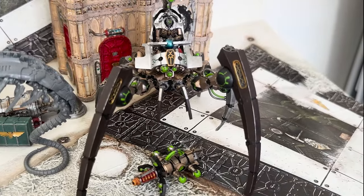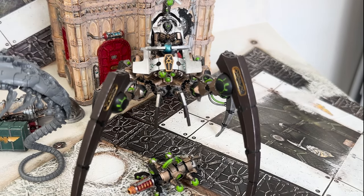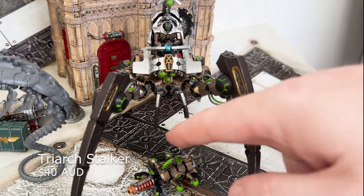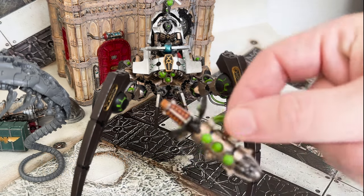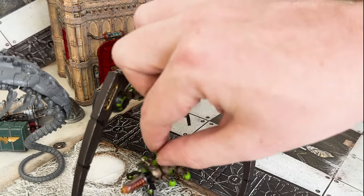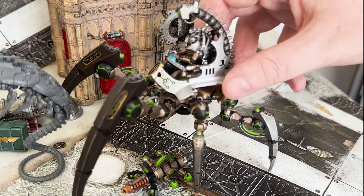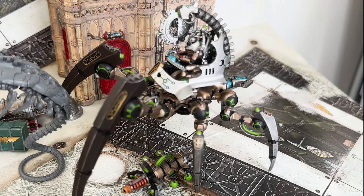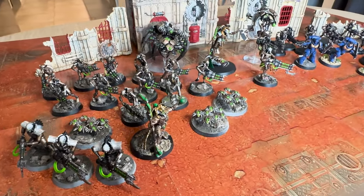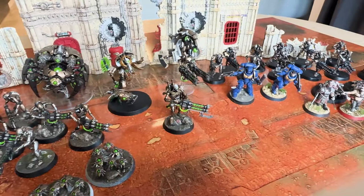And finally the Triarch Stalker — super excited about this one. It's my newest model. I haven't attached the cannon yet to the base because it kind of looks like a hot dog with tomato sauce and mustard, but it's a pretty huge unit. And for $40 it's a pretty good bargain. So those are all my models — everything you've seen here. You can watch a full video of me painting if you're interested in following along on my journey.